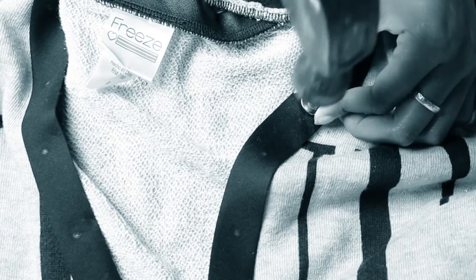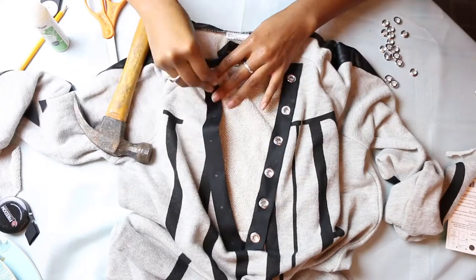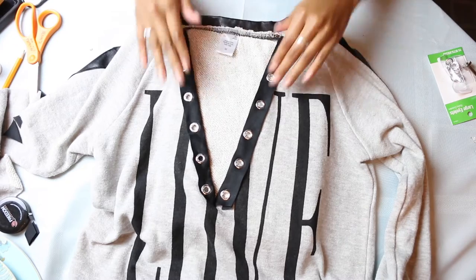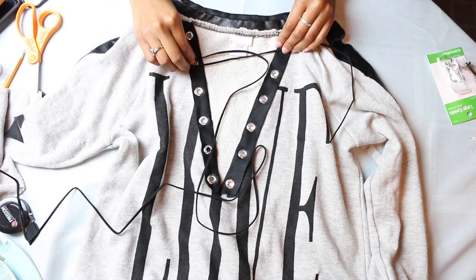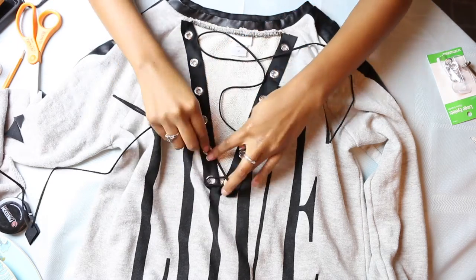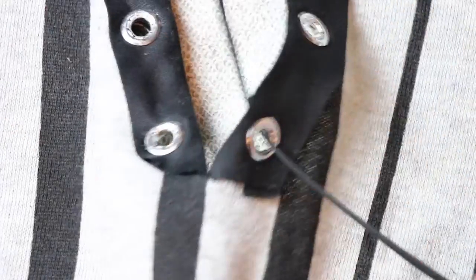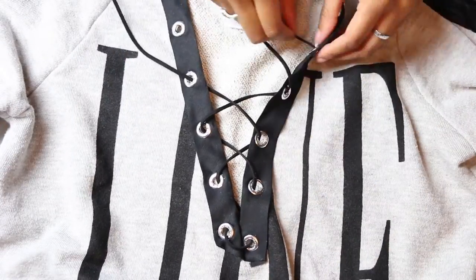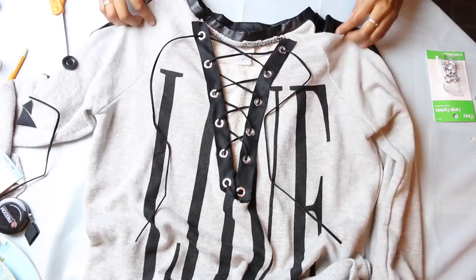Now that all of the eyelets have been so beautifully secured, we are ready to lace up! I'm taking this faux suede cord in black and I'm just measuring out how much I will need because I don't want to take the whole thing off of the roll. Now it's time to start lacing up — I'm starting from the bottom and just zigzag lacing it all the way up, and we are done! Love it.